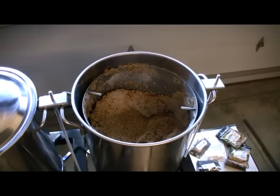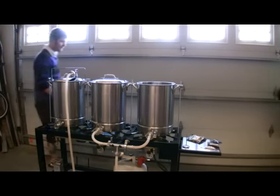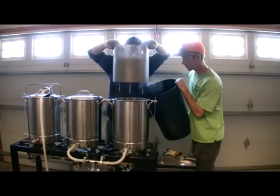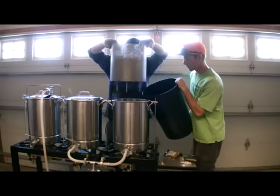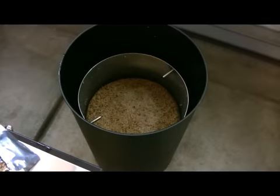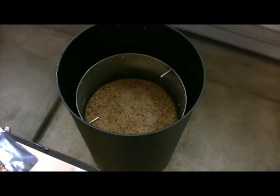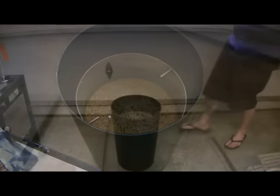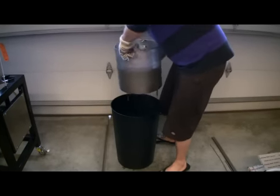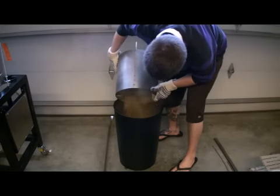The sparging process remains the same. Clean up is easy and requires minimal effort. Simply pick up on the filter handles and drop into a bucket. Let the grain stand for a few minutes in your bucket to cool and drain. Then simply pick up on the filter and dump your spent grain. No more messy excavation jobs to clean the grain out of your mash tun.